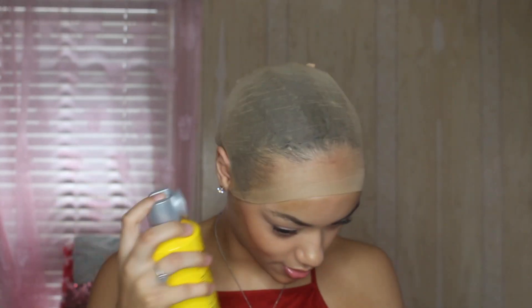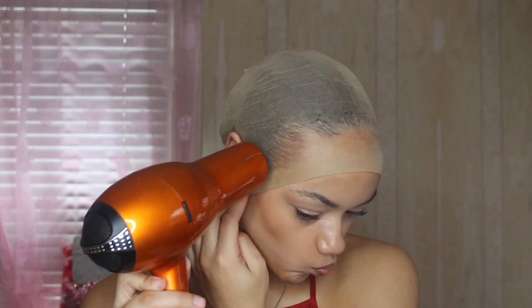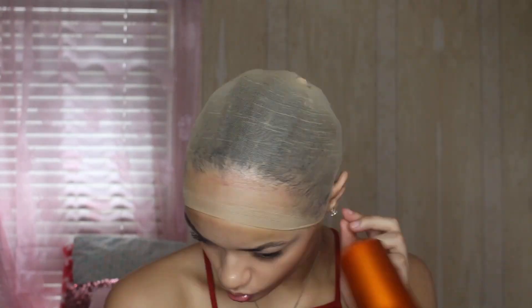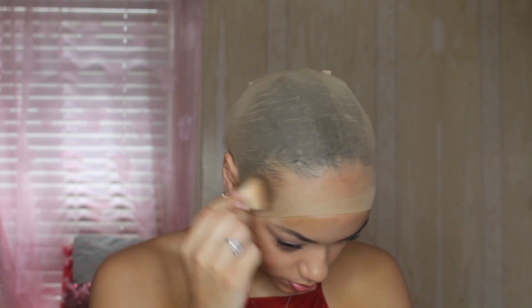I always do two layers because one layer is never enough - you cut it and it starts lifting. Now I'm putting makeup around the wig cap so it can blend in with my skin. If you're doing this, blend it with your skin tone.